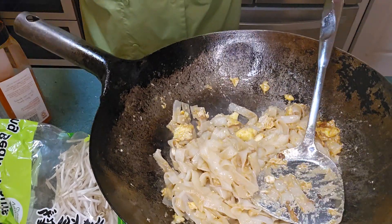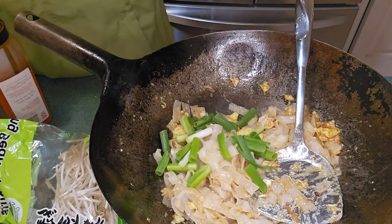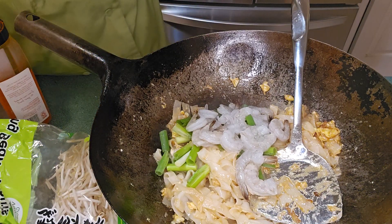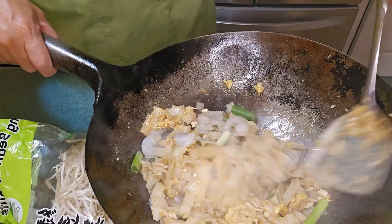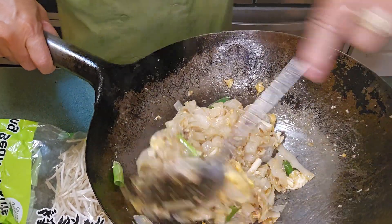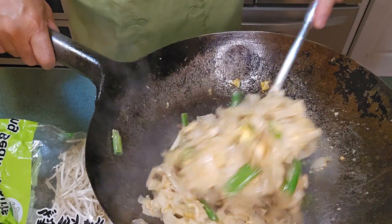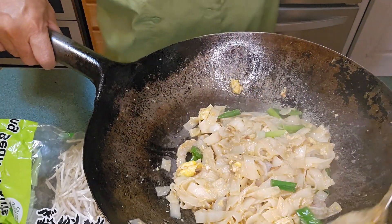We're on a butane stove so it's not so bad. We'll add the scallion and we'll add the shrimp and mix everything together. Always continue mixing — that will spread the heat onto the shrimp and you'll get even cooking. That's what you want.